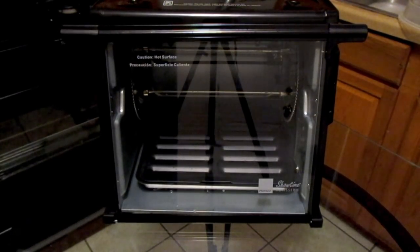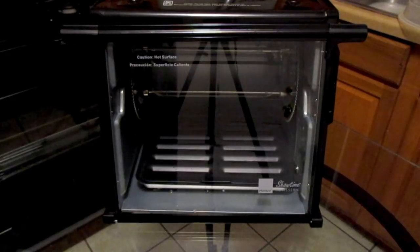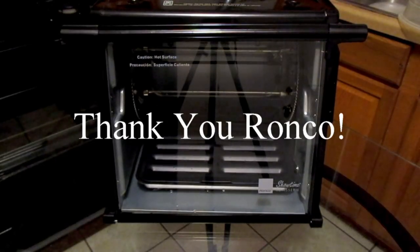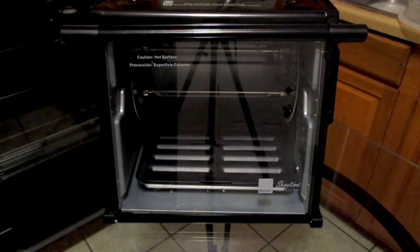I hope you all enjoyed this review. I want to send a special thank you to the people at Ronco for giving me the opportunity to review your product. Thank you so much — I've always wanted this since I was a kid. I love it, it's amazing. Until next time, take care and I hope you all have a blessed day. Bye.